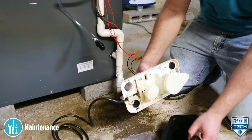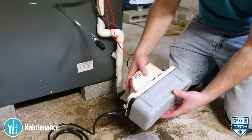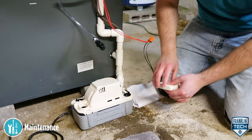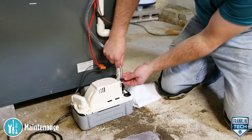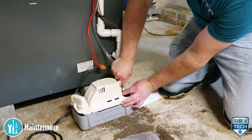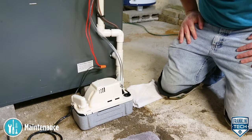Now, replace the tank assembly to the pump. Replace the inlet and outlet piping. Fully insert the check valve into the discharge line, ensuring that the O-ring and discharge line are free of debris. Check to ensure that the check valve is securely locked into position.